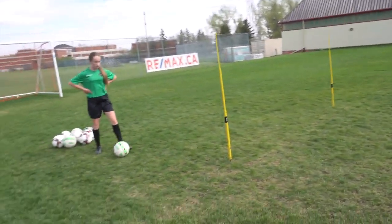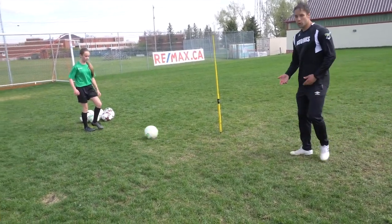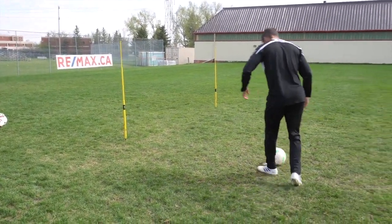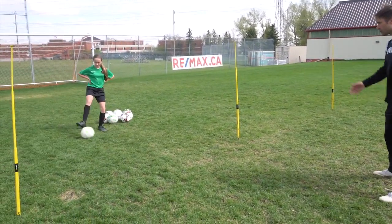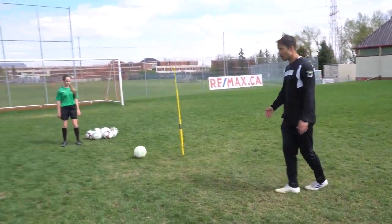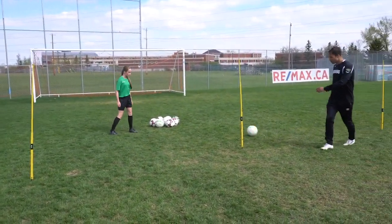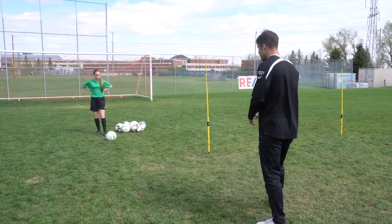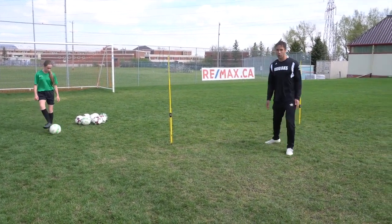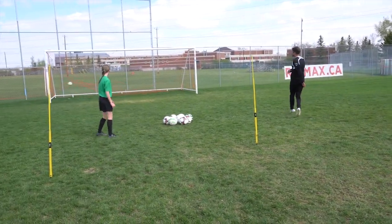The most important thing here: we're working on that first touch before a shot. A lot of players in these situations are already thinking about shooting before they've set themselves for the shot. Sometimes the most important thing you can do to score goals is not what you do with the shot — it's what you do before the shot. If my touch is bad, this is a tough shot and it's also tough to get past the defender. If I'm taking two, three, four touches to set myself before I shoot, the opportunity is usually gone. So the focus is getting it out of my feet and stepping into the ball. It's also the way she attacks the ball — a lot of players have a good first touch but trot into the ball. It's never going to be as good as if you have quick footwork and attack the ball.